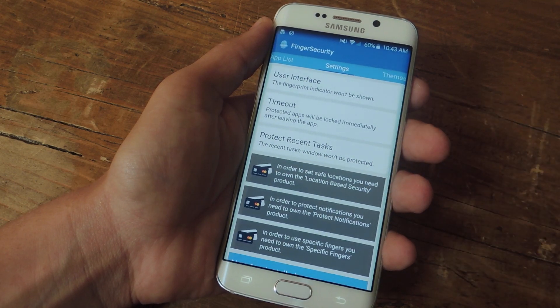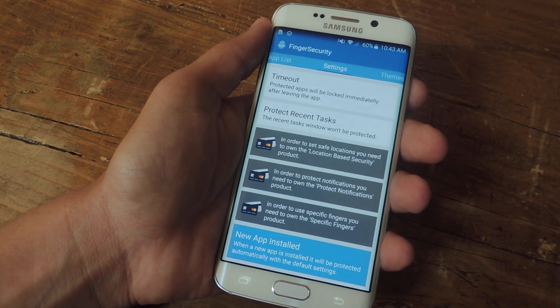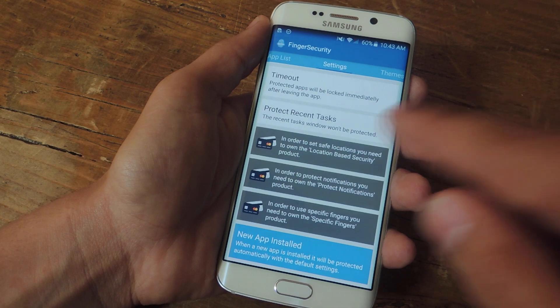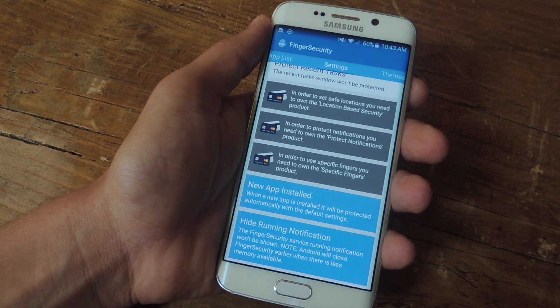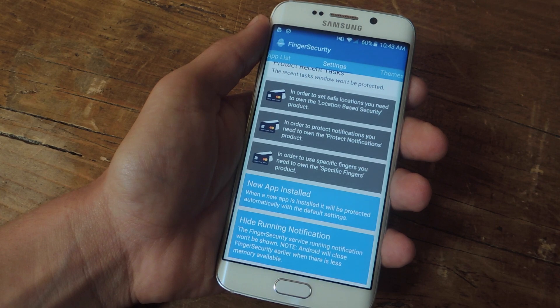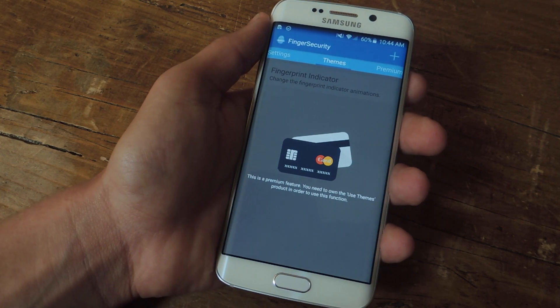Under User Interface, the fingerprint indicator won't be shown. Then there's Timeout — protected apps will be locked immediately after leaving the app. There's also Protect Recent Tasks if you want to enable that. Under New App Installed, when a new app is installed it'll ask if you want to fingerprint-protect it. Finally, Hide Running Notification means the Finger Security service running notification won't be shown.